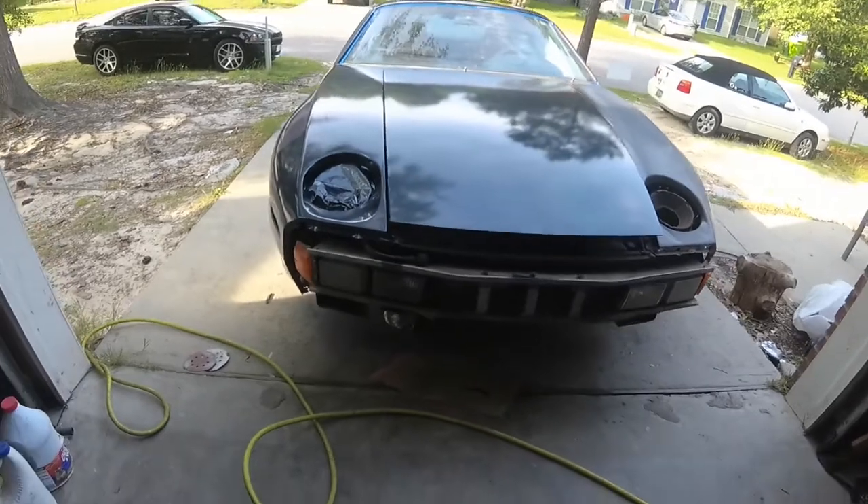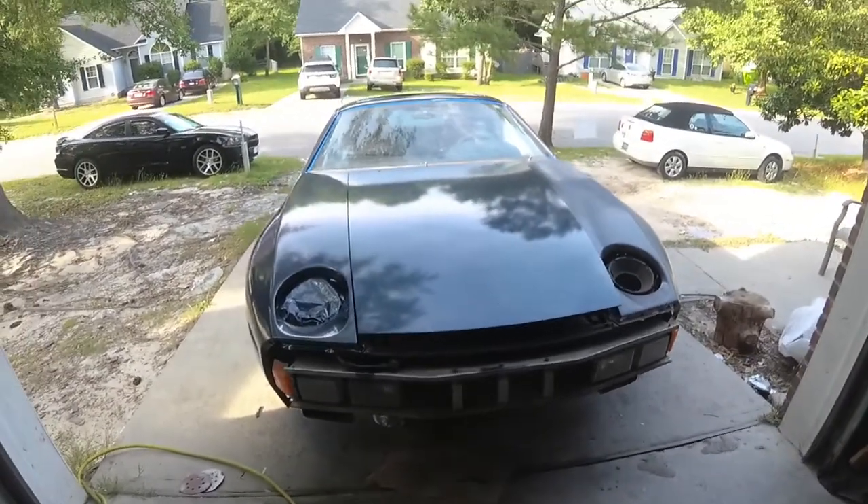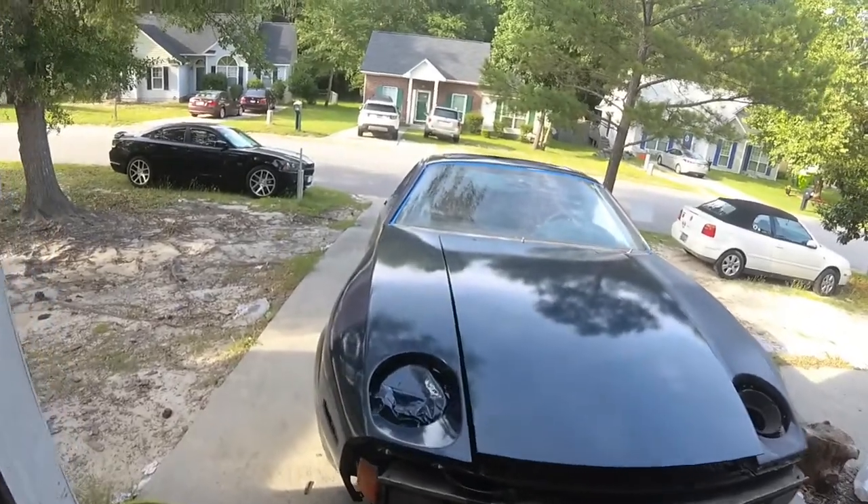I've got to go paint the bumpers now, and the little trim pieces, and then hopefully call it a night.